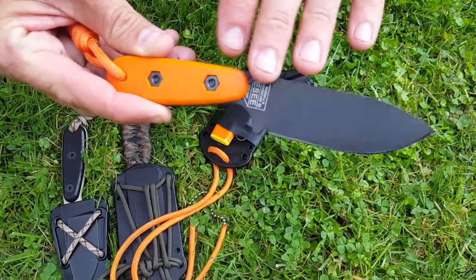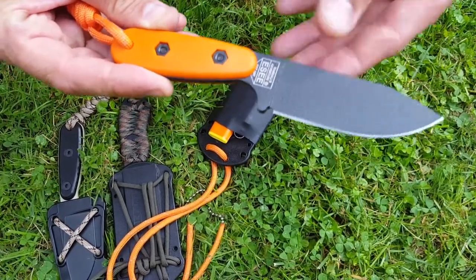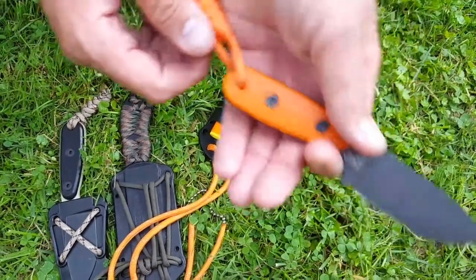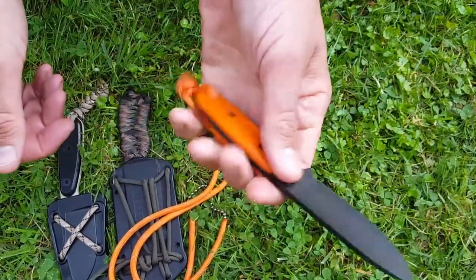This knife is made from 1095 tool steel, and the blade has got a coating on it to help protect it. It's a hefty little knife, pretty thick in the spine, fits the hand really well — it's comfortable. Great little knife.